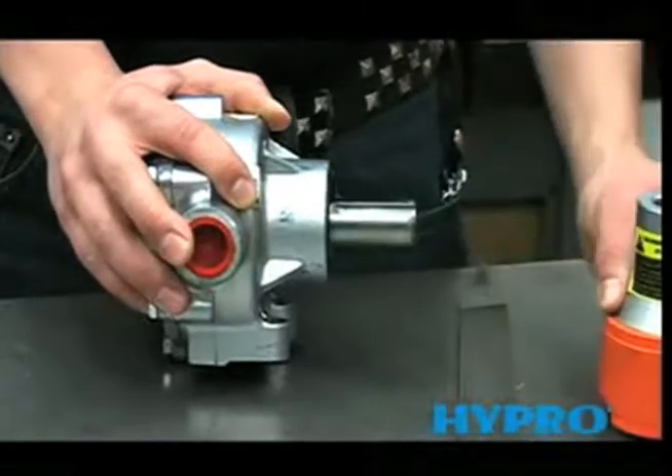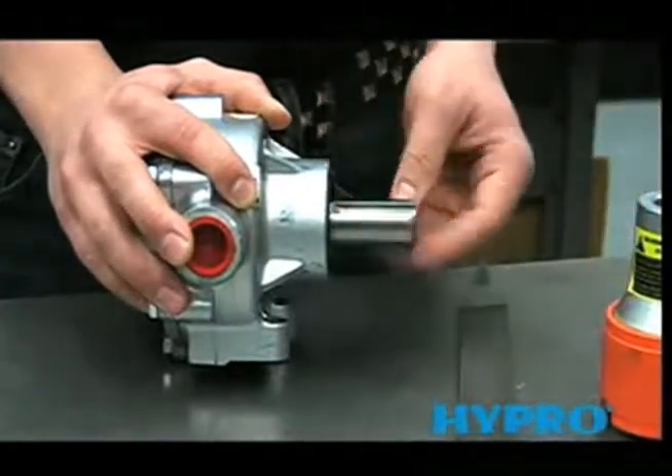After removing the coupler, you'll want to file off any burrs that may be left over on the shaft.